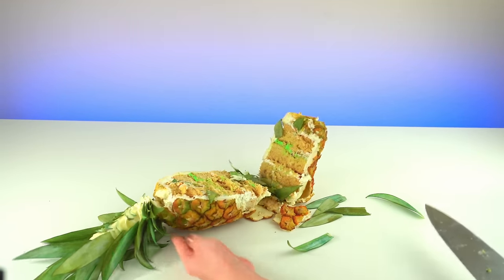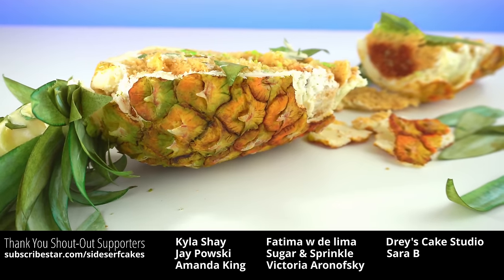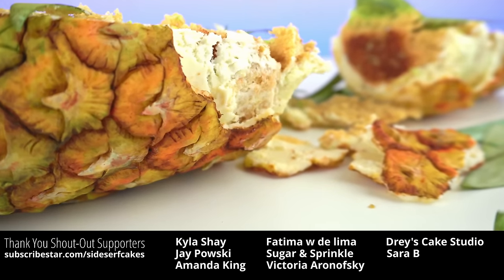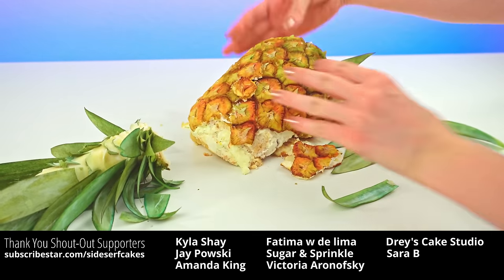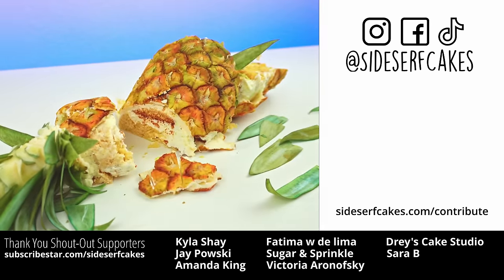My instinct was to catch the cake as it fell — there's really no reason that I needed to save it, I'm about to eat it. This one really did a smush, huh? Thanks for watching me make this cake, you guys. If you like this video, please give it a like and subscribe to my channel. I'll see you next week for another cake.